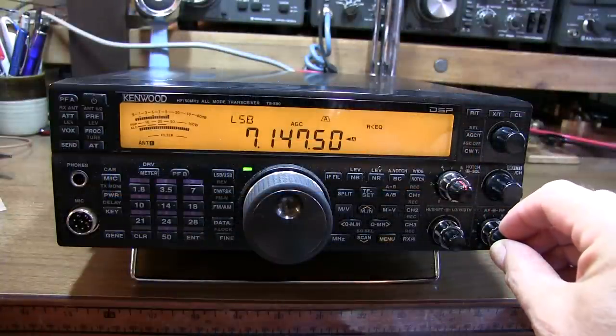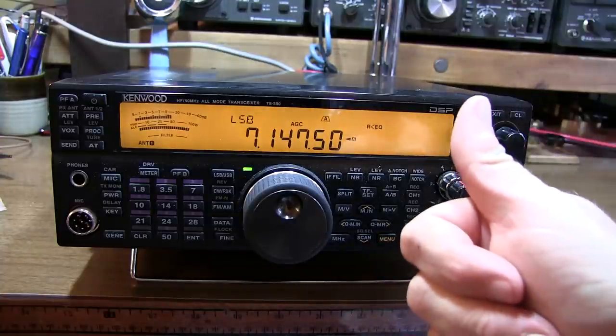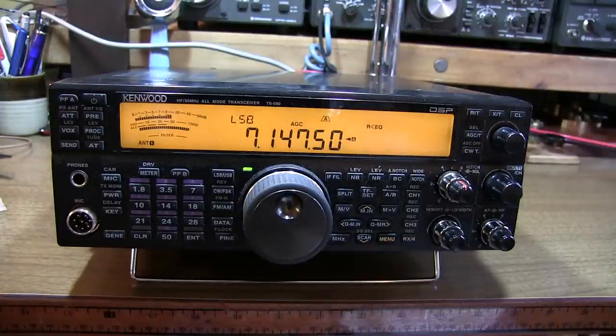I hope you enjoyed this look at how to install the temperature compensated crystal oscillator into this Kenwood TS-590. If you liked the video, give me a thumbs up. Hopefully it takes some of the fear away from tackling this job yourself. If you're not a subscriber already, please do so, and if you want to be notified when I post new videos, just ring the bell below the video. Thanks again for watching.